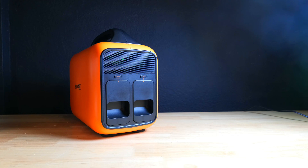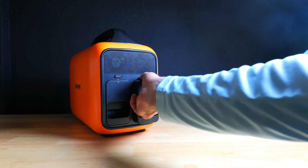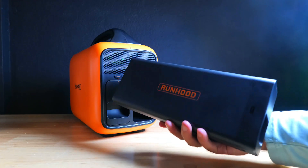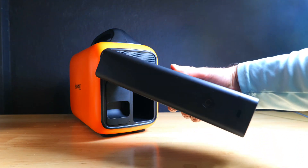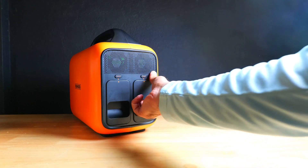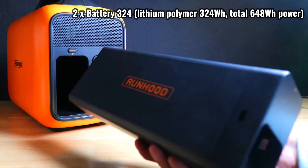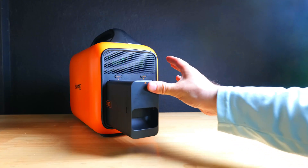One of the most interesting aspects of the power station is something I've never seen any other company offer before — their swappable lithium battery system. The kit comes with two batteries that you can plug into the device to power the power station. You can purchase more batteries to swap in and out to extend the runtime. Each battery has approximately 324 watt hours of capacity, so combined that brings the total to 648 watt hours. This is also really important because if you wear your cells out in the future, you can just replace them without the full cost of purchasing a new model.